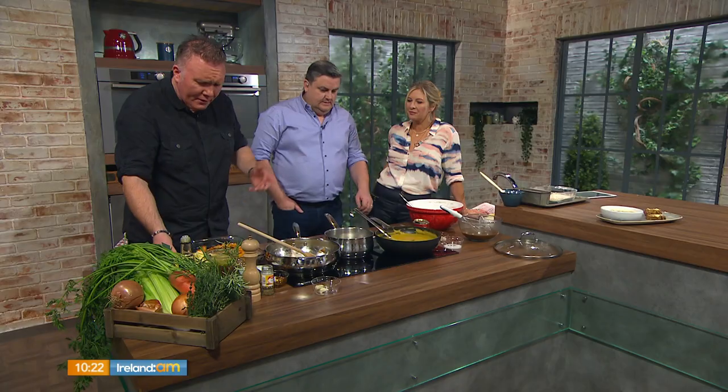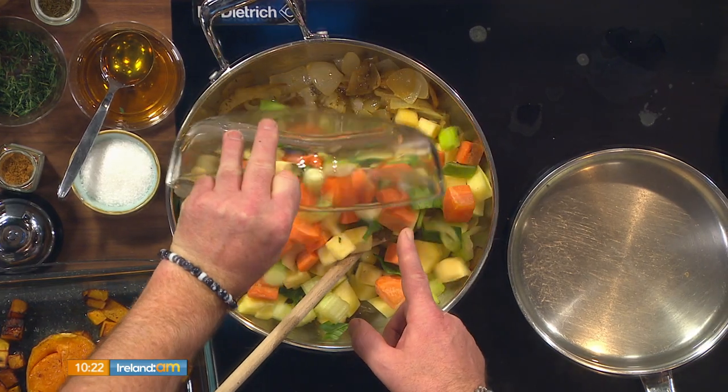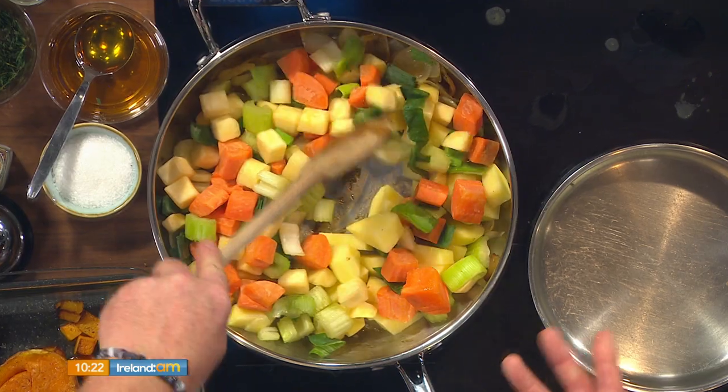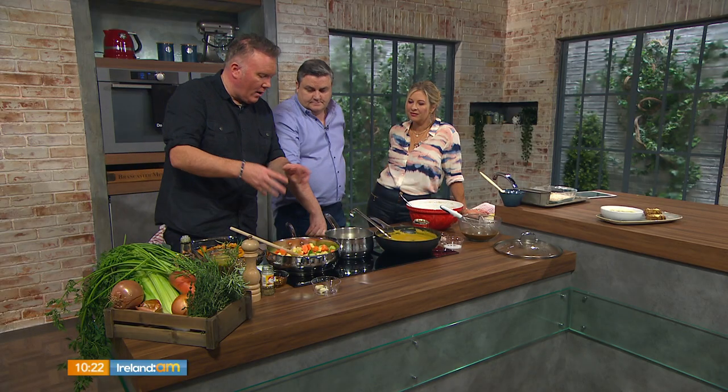We've sautéed off our onions — a very, very simple method. Into that we're going to add some diced potatoes, some carrots, some leeks. And this is like a soup base — this would be a soup base for a lot of soups, even a tomato-based soup. This is getting all your flavours in at the very start — your base flavours.